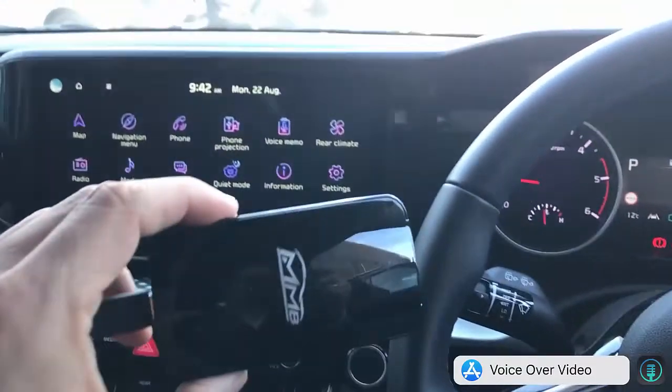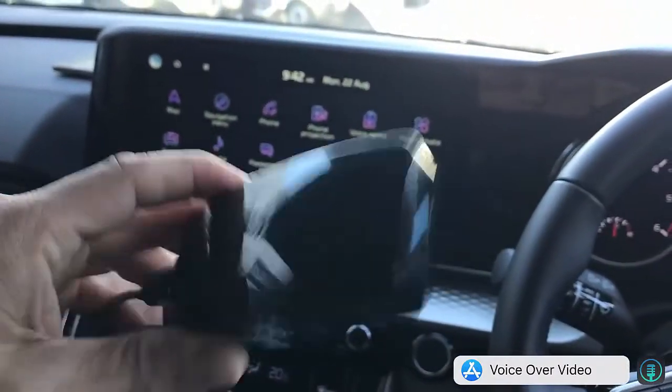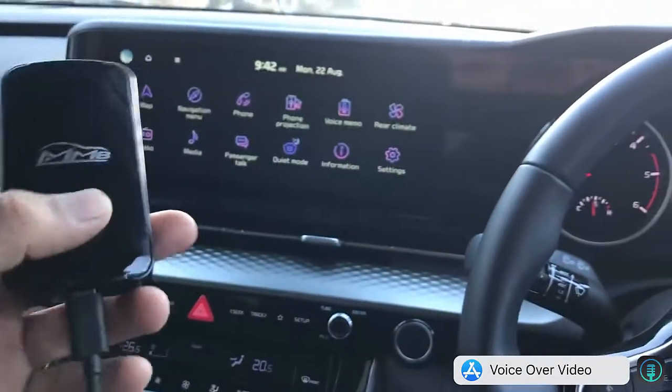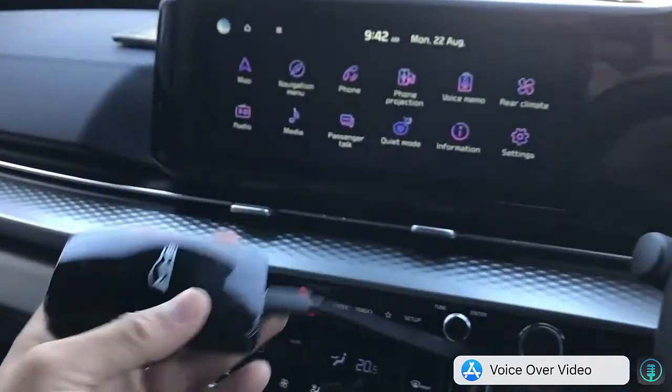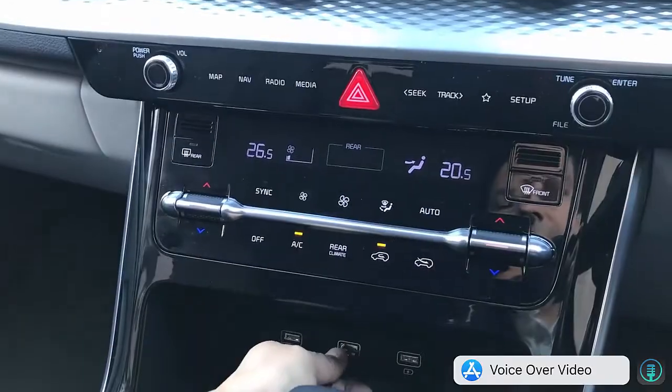Hi, this is David from SmartWorld. We're going to show you the MMB Pro dongle CPAA. It's a wireless CarPlay, wireless Android Auto adapter with extra capabilities, and it's very easy to use — just plug and play.